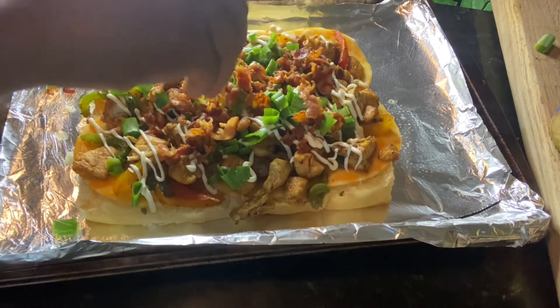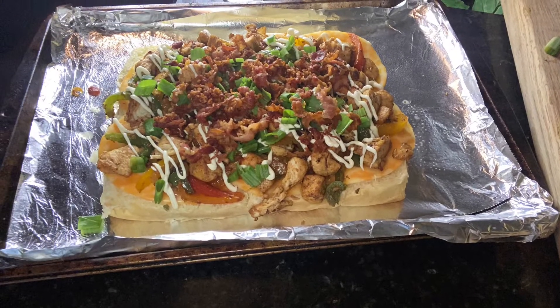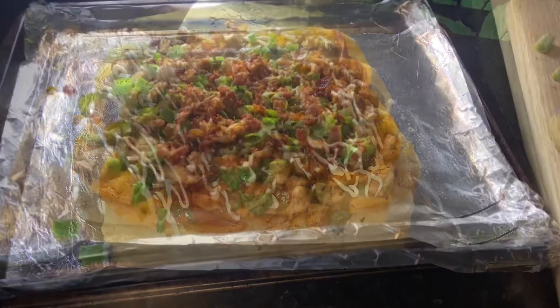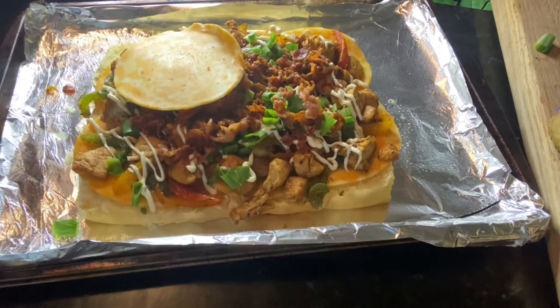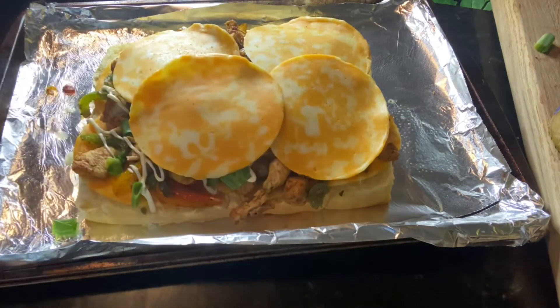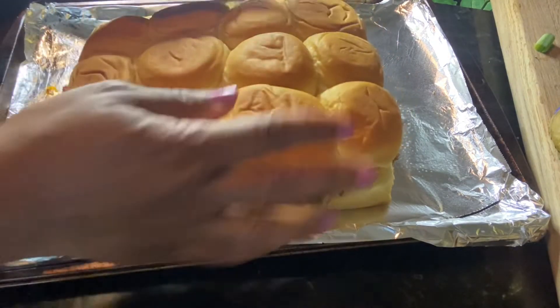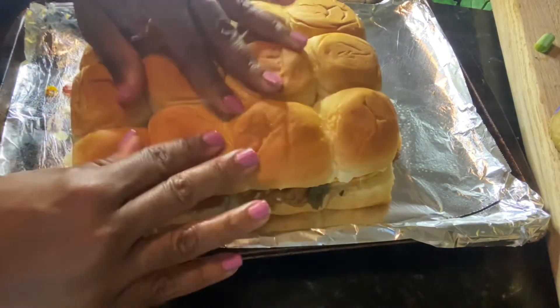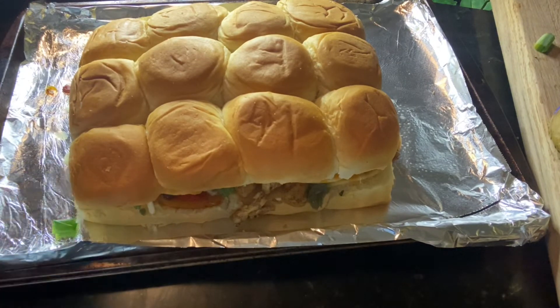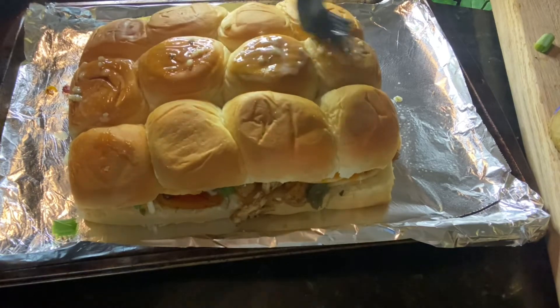Now I'm just adding in the bacon crumbles. Then I'm going to add one more layer of cheese, and we'll just place that other half of our rolls right on top — that's our top layer. You can butter that down as well, as you see I'm doing here.